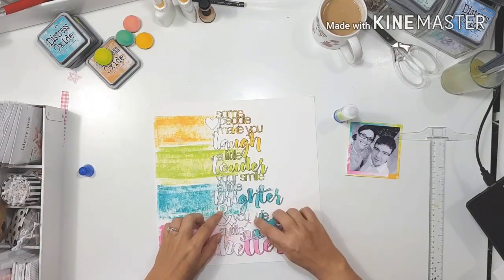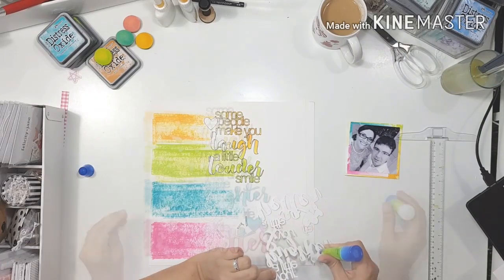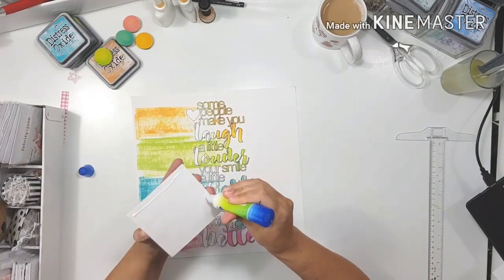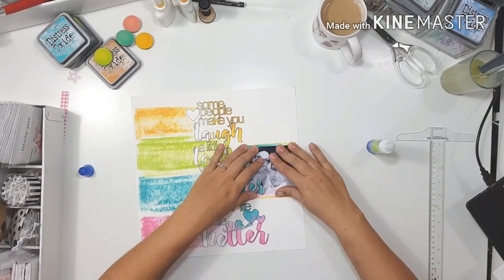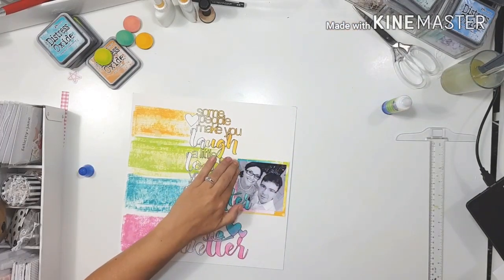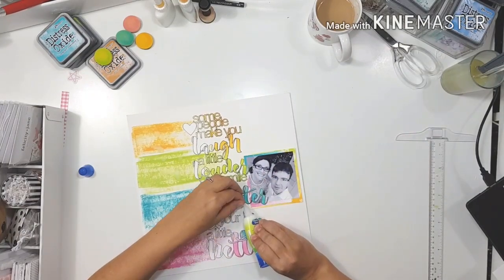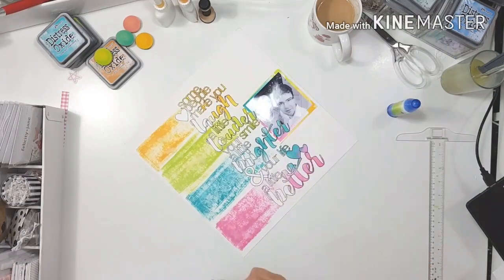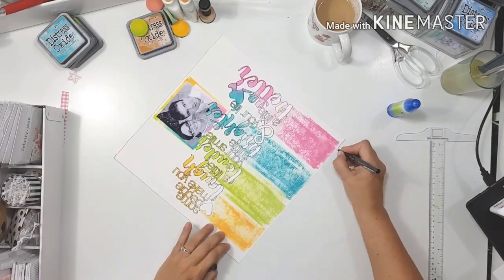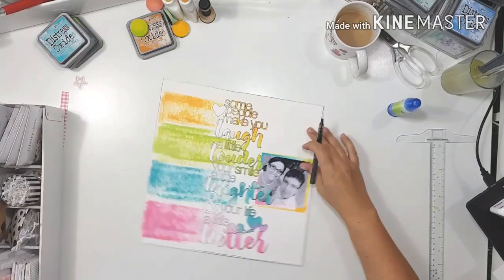I'm gluing the cut file down now. I did do some outlining with a very sharp fine-tipped pen just to make the cut file pop a bit more, because it was getting lost on the page — you couldn't see the definition of the letters. I like the pop of black that it gives. Then I'm going to stick my photo dead center on the right-hand side of the page. We're facing the camera but our bodies are angled to the left, so we're sort of open toward the center of the page.